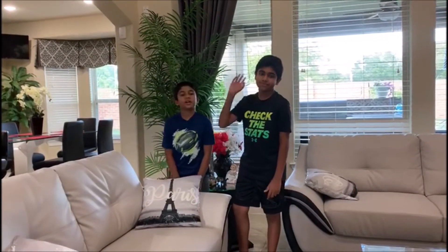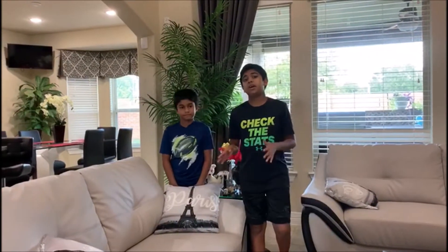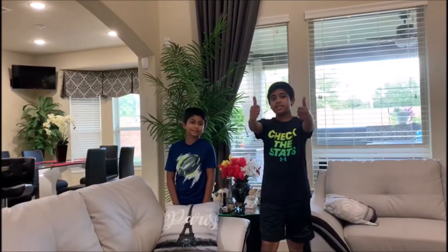Hi everybody. Today we are going to do an egg drop challenge and experiment if we can protect the egg. We are trying to use different materials using only household items — anything from our house: scissors, glue, tape, anything we have. We are going to do a time lapse of us building, and during the time lapse I will be telling all the materials we used. Let's get right into it.